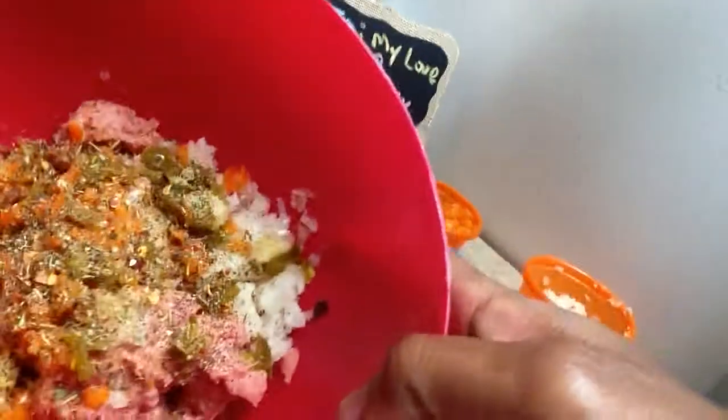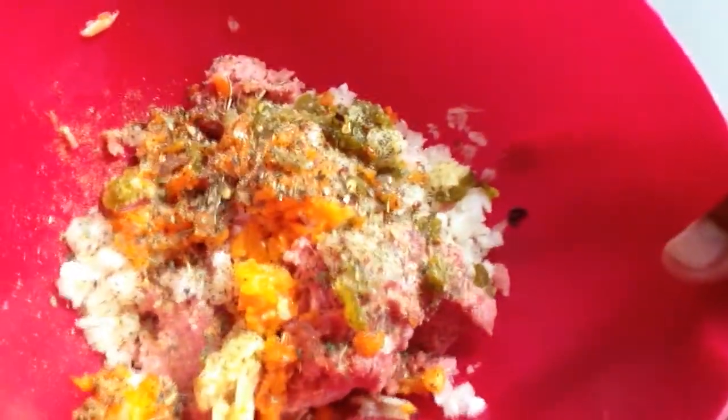Okay, I'm back. I got everything mixed up — this is what it should look like. That's everything mixed up in the bowl. If it doesn't look like that, you messed up somewhere. Restart and do it all over again.